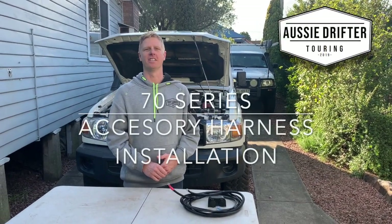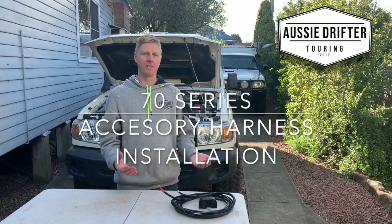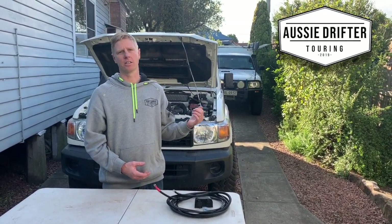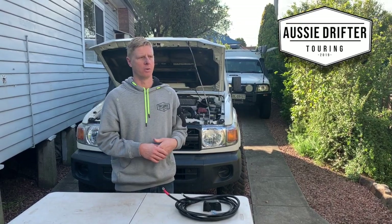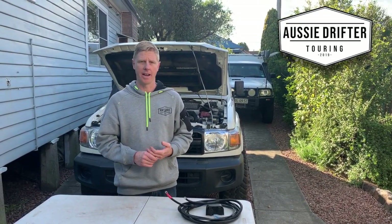We're going to run through the installation of the accessory harness into a 70 series Land Cruiser. There's a bit of a difference across the range: if you've got a 76 or 78 like this one, we're going to route the sockets through the firewall and mount them inside the back of the vehicle, whereas in a 79 the sockets will go on the back of the tray and outside.